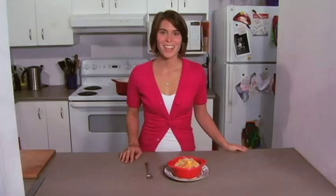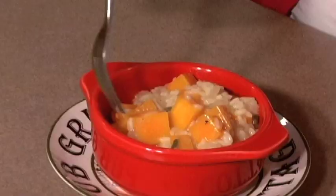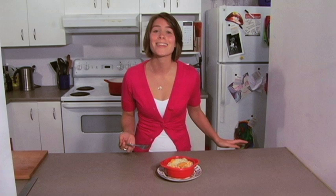Our risotto is all done. I'm ready to take the chill off this cold fall day. We've got cheese in here, butternut squash, some savoriness from our sage, and I am dying to try it. It's rich, it's creamy — you've got the sweetness from the butternut squash but that nice savory kick from the parmesan cheese and the sage. Thanks very much for watching The Hot Plate, and make sure to check out all of our other episodes at tvmigil.com. Bye!